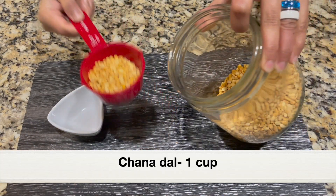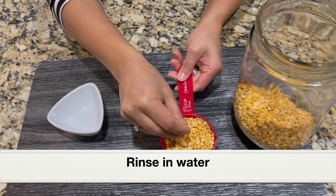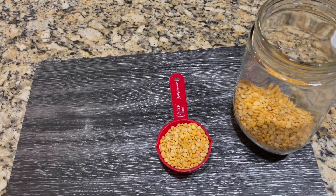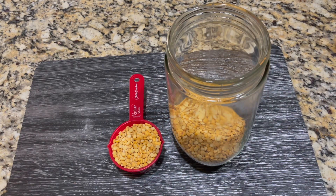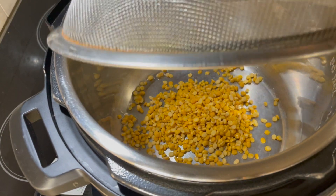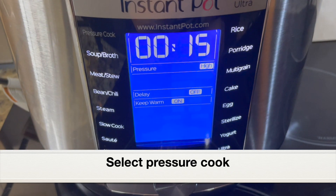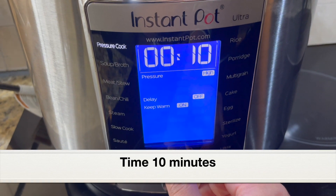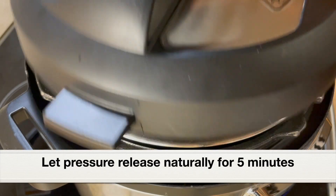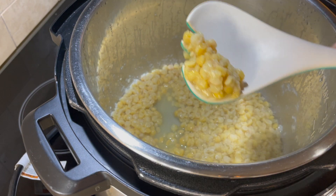Next, let's cook chana dal - basically split chickpeas widely used in Indian cooking, especially South Indian cooking. It is used for making chutneys, added to temperings or tadkas. Instead of toor dal, we can also use this for making sambar and rasam. It can also be used for making sweets and desserts like puran poli and payasam. I have rinsed one cup chana dal under running water, adding to the stainless steel pot with two cups water. Close the pot with the lid. Select pressure cook setting and set the time to 10 minutes at high pressure. After 10 minutes, let the pressure release naturally for five minutes, then do a quick pressure release. Here is the pressure cooked chana dal - it has turned really soft.